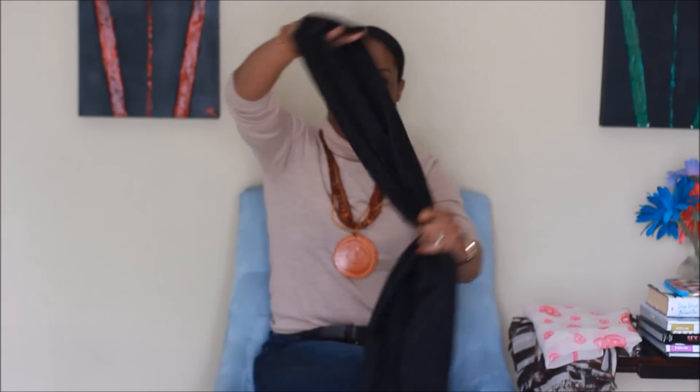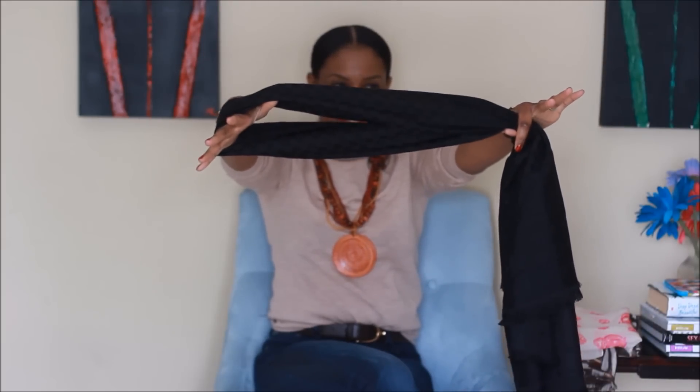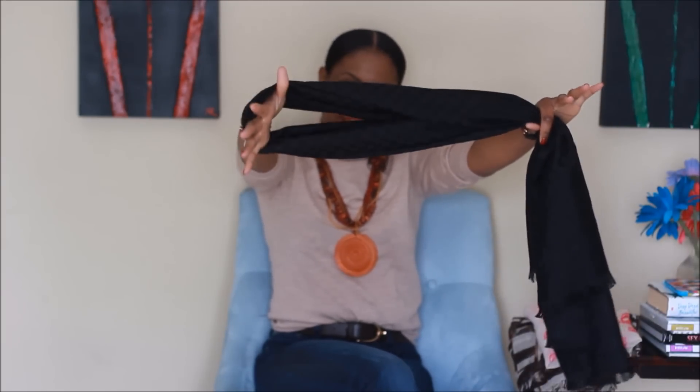The last way I like to tie my rectangular scarf is kind of a classic. I feel like I see more people tying it this way — you take it like this, put your hand through the little opening there and pull it out, and it's almost like a tie. Simple, clean, easy.